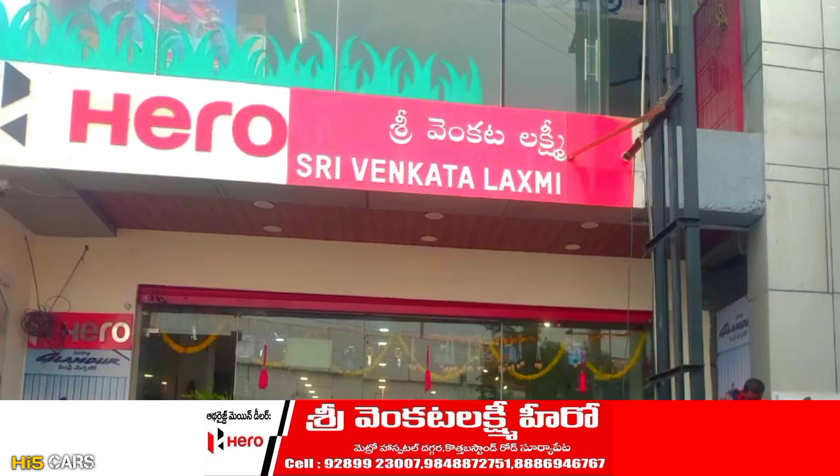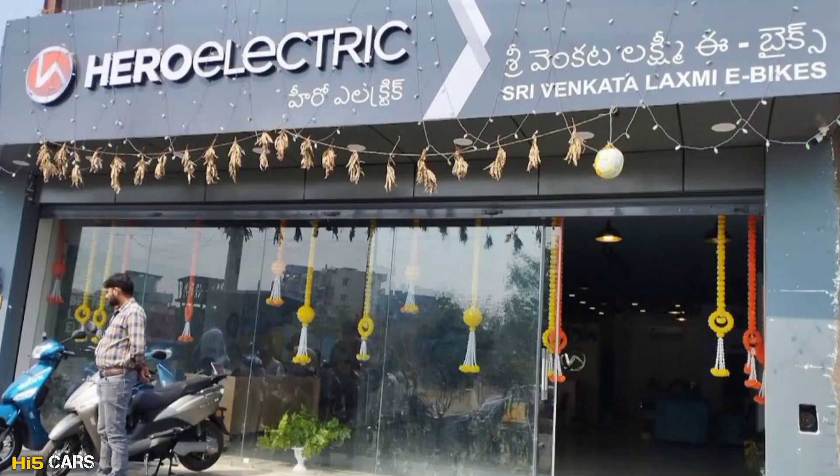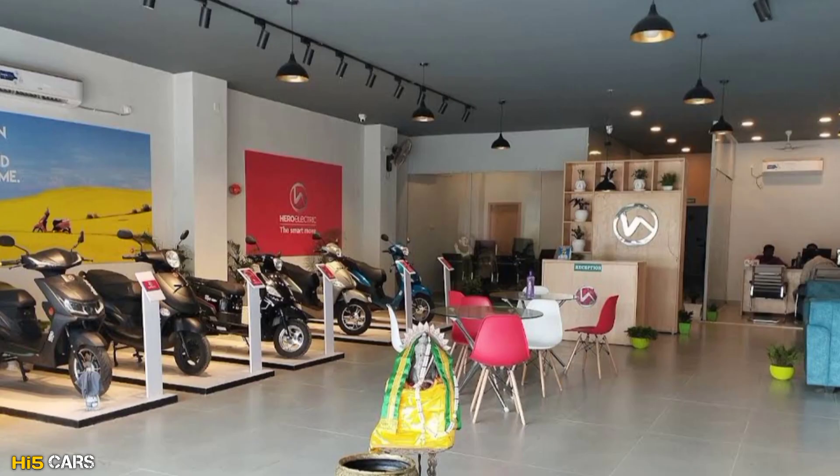In Surya Pit, we have got a lot of dealerships. Recently, we have got a lot of Hero electric bikes as well.